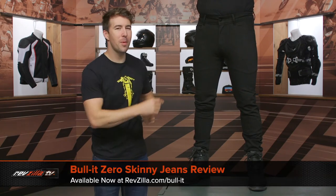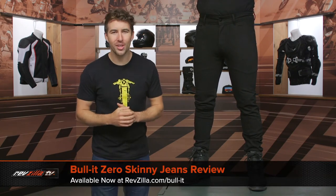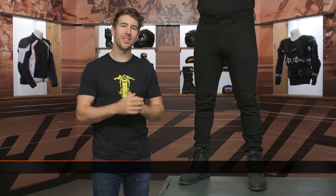Hey, I'm Brandon with RevZilla joined here by my buddy Pat. We are checking out the Bullet Zero Skinny Jeans available at RevZilla.com.